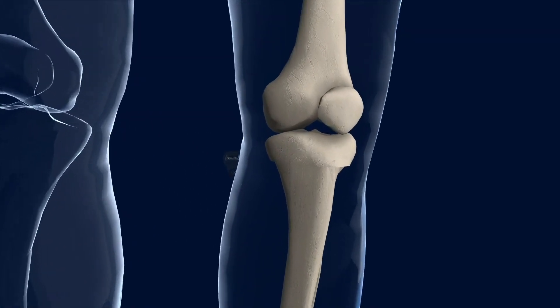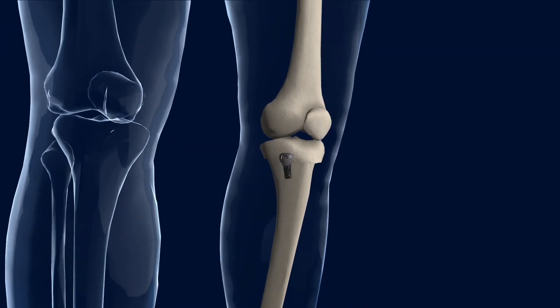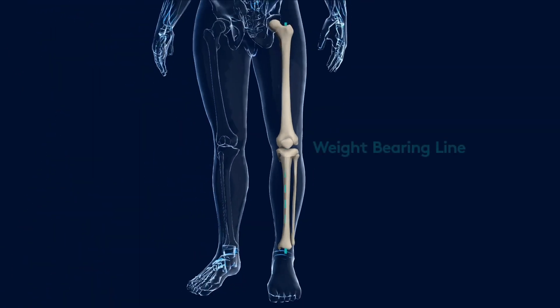Over the top we lay a very small but very strong plate, and we move the weight-bearing line from the inside to the middle of the knee and offload the damaged area. So an osteotomy is an offloading operation.